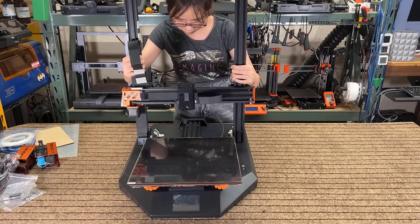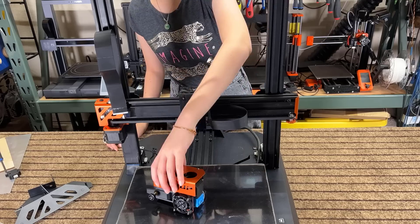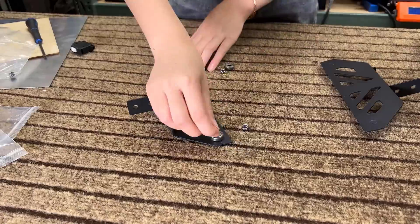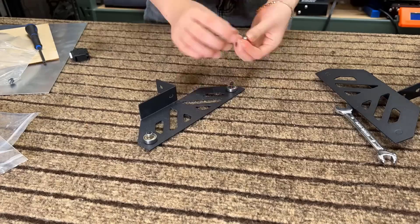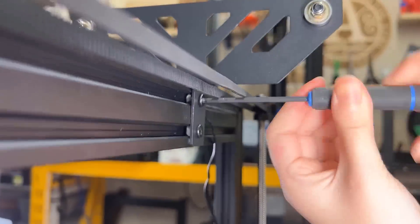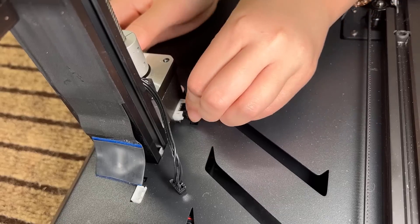First, put the gantry on top of the base and secure it using four screws. Next, slide the printhead into place on the gantry and secure it using the thumbscrew at the back. Now, to put together the filament holder, each side contains a bearing, a washer, and an M5 nut. Make sure that the bearings can still spin freely. Secure it on top of the gantry using T-nuts, and finally connect all the cables.